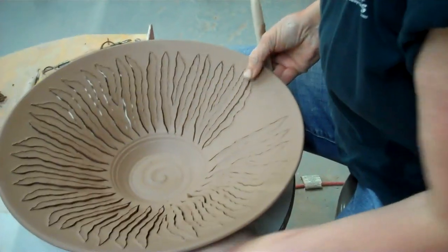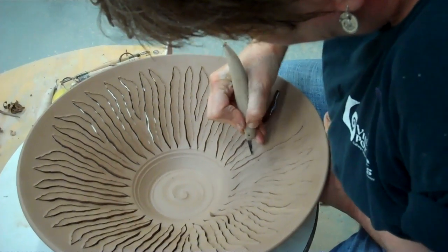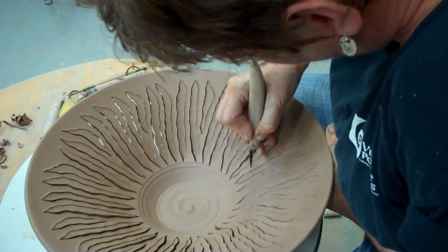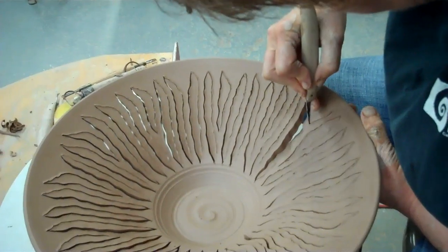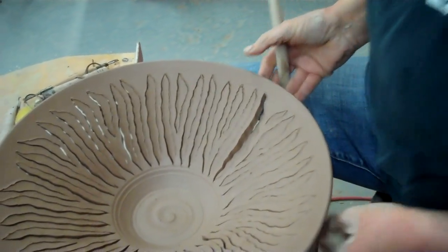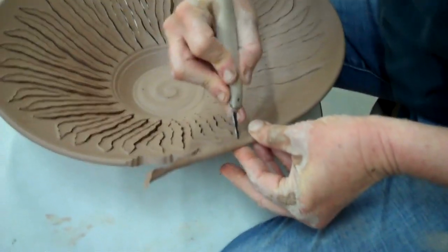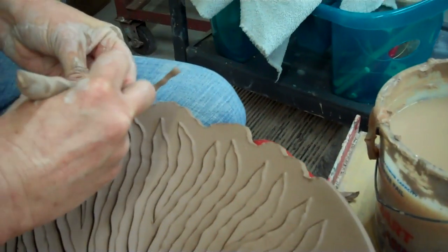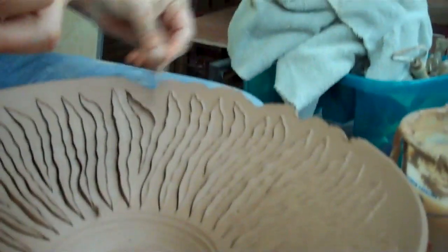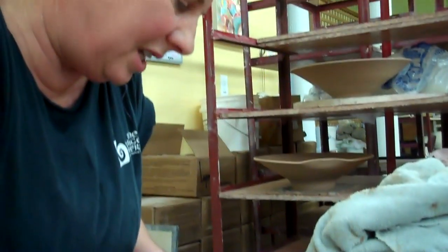When you get down to this point, you've got to think about it. I'm just going to come up this way — it's just been mindless now. Then I just sort of follow the ins and outs and still keep the same kind of edge.